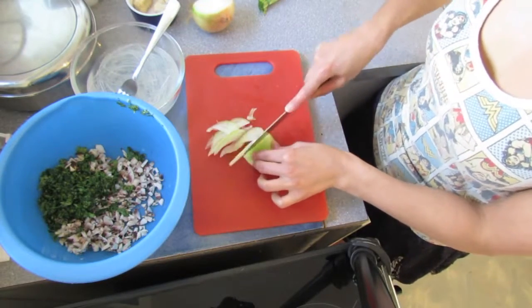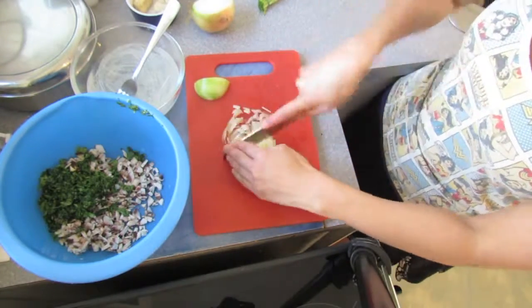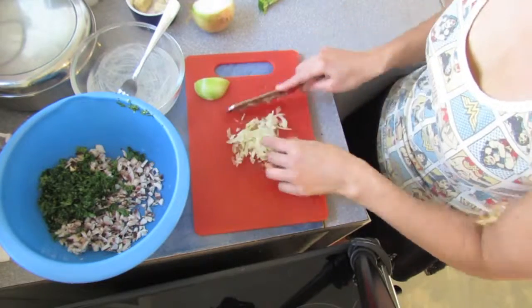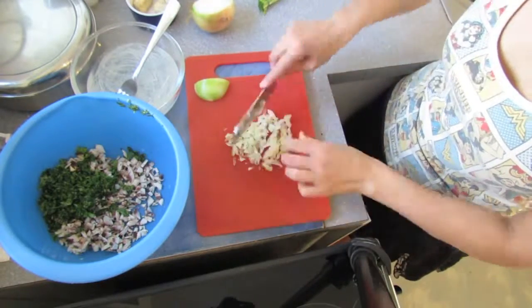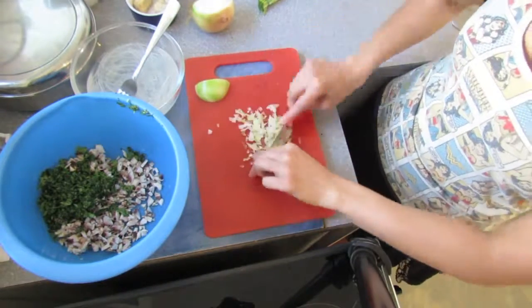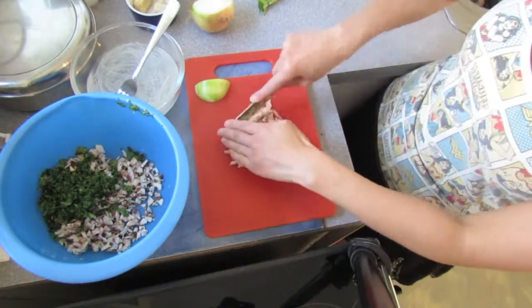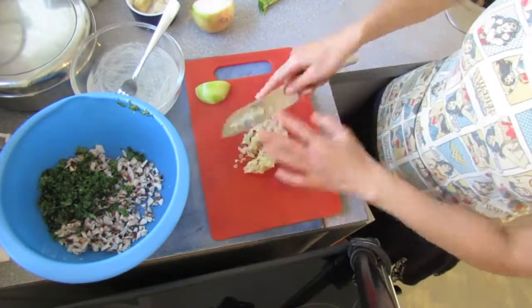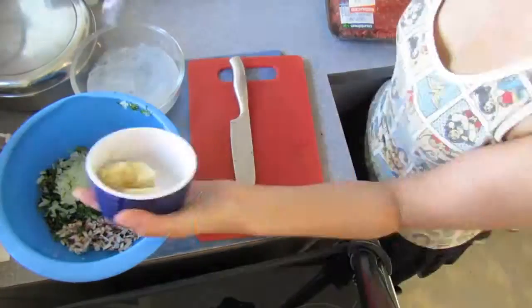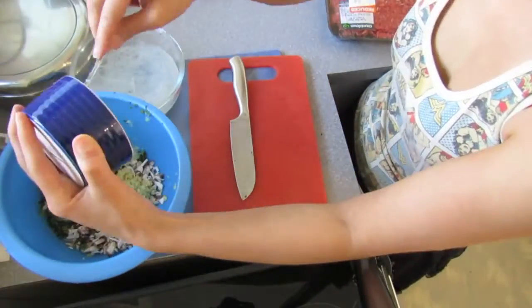I found wetting the whole top of it worked out better because my mixture wasn't super wet — it made it sag in the middle a little. Then you just want to bring the sides up together until they touch. If when you open it up they're not quite lined up or there's some gaps, just smush it together with your fingers a bit — it'll be fine. Just make as many as you want and line them up on a non-stick tray or silicon mat.